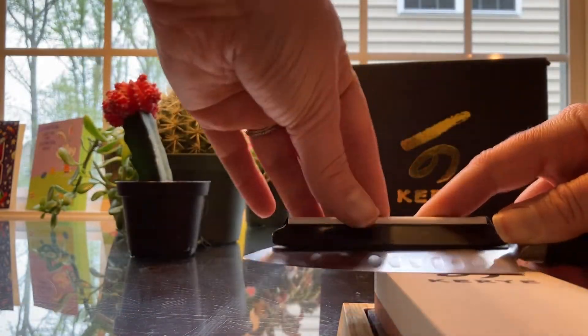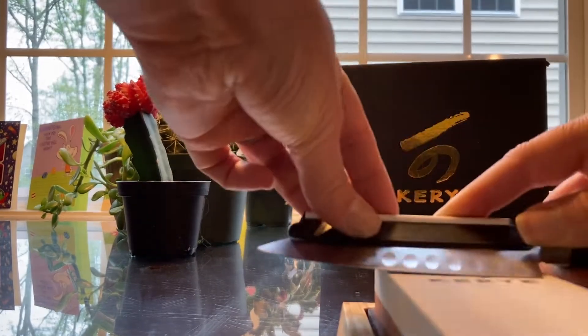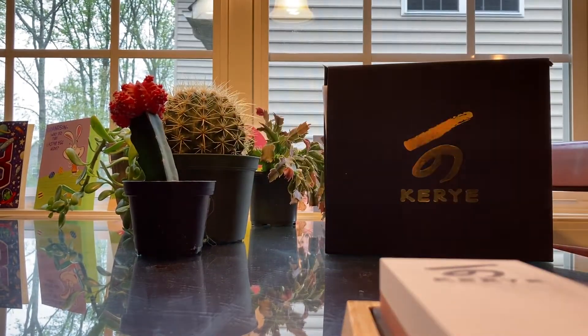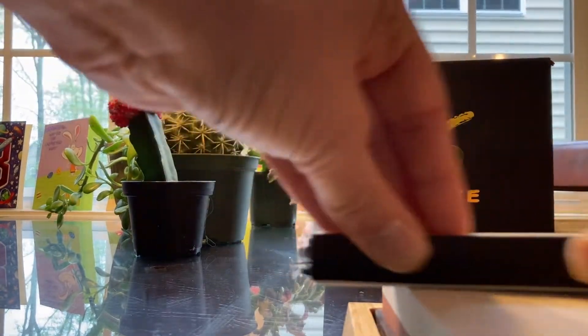Once you have your stone set up in your bamboo holder — that keeps it sturdy so that it's not sliding around on the table — you just make sure that the angle guide is rubbing up against the stone, and that keeps it right at the right angle while you're sharpening.